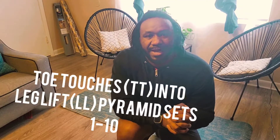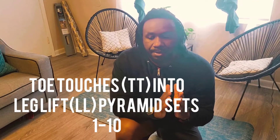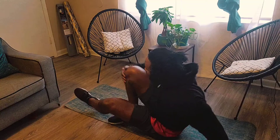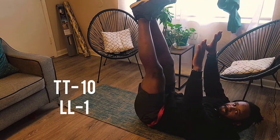Welcome back to my channel guys. Today we're gonna be doing an ab routine that I call toe touches into leg lifts, but it's gonna be a pyramid set. We're gonna keep our toe touches at 10 reps and our leg lifts starting at 1, pyramiding up to 10. So it'll be 10 and 1, 10 and 2, 10 and 3, and so on until we make it to 10. You guys can follow along and try it at home. First will be toe touches, lifting up for 10.